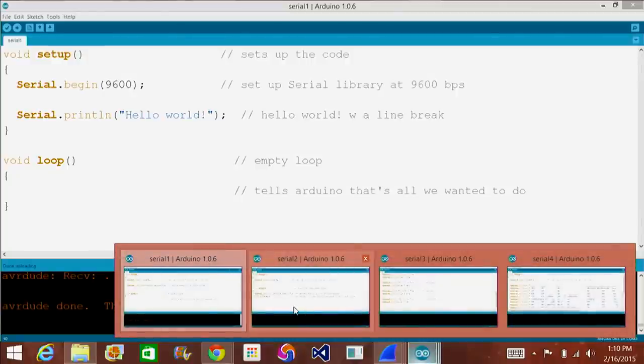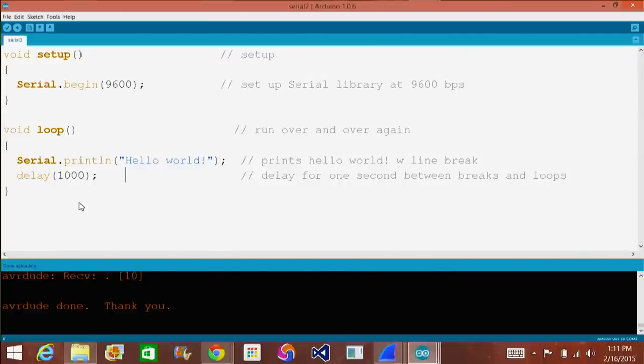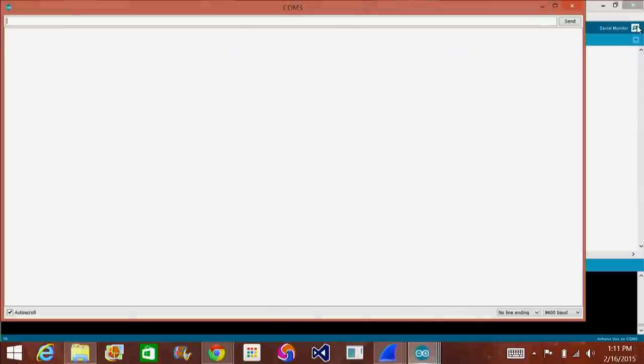Now we're going to take it a step further. This next code is called Serial 2 — pretty much the same thing, but this time we put it into a loop. We have Hello World, and I decided to make it delay for a thousand milliseconds, or one second. I'll go ahead and upload that to my Arduino. Basically I just cut and pasted Serial.println Hello World into my loop segment, and under that I put delay of one thousand. Very simple code, very easy to understand. If I hit Serial Monitor this time, it prints out Hello World every one second, looping over and over.